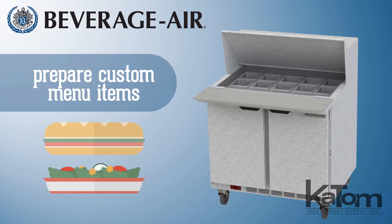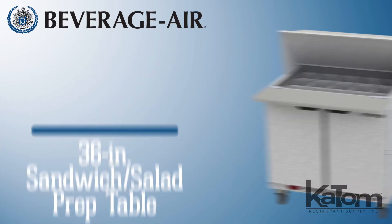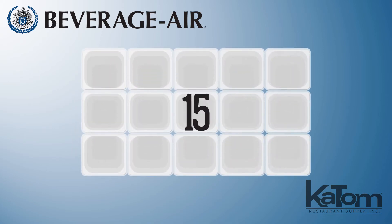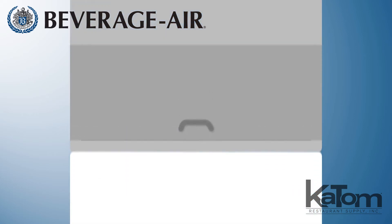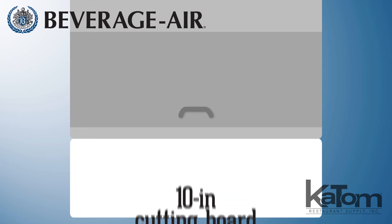Give employees a dedicated workspace for preparing custom menu items with this prep table from Beverage Air. The mega top design adds another row of pans, bringing the capacity to 15 six-size pans, while the removable 10-inch wide cutting board provides a convenient space for slicing ingredients and assembling sandwiches.